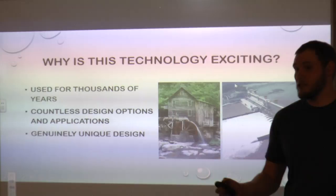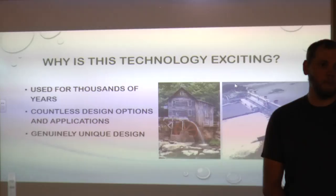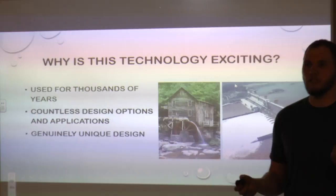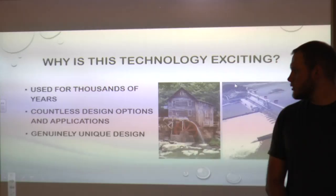The reason this is so exciting is hydropower has been around for thousands of years, with countless design options and applications. It's really interesting to come up with a genuine and unique design for this barge and see how it compares to other technologies online or in books from years ago. I'm going to hand it over to Michael — he's going to give us a little background on paddle wheels.